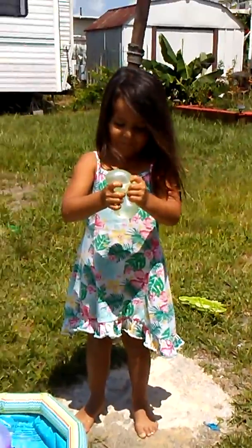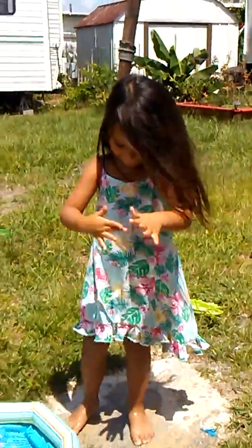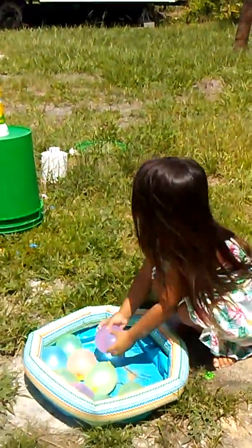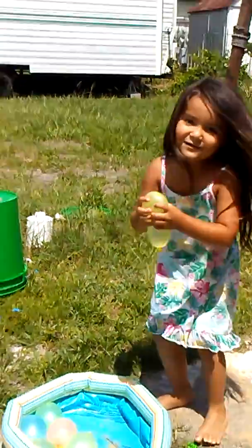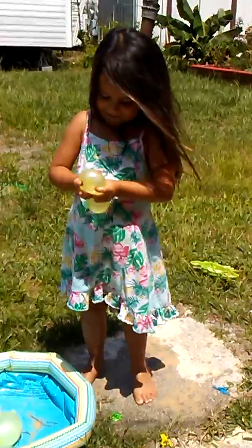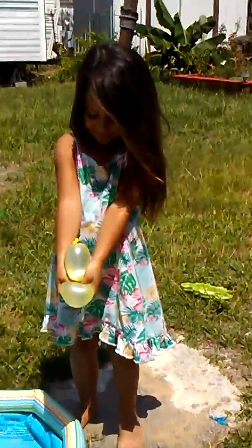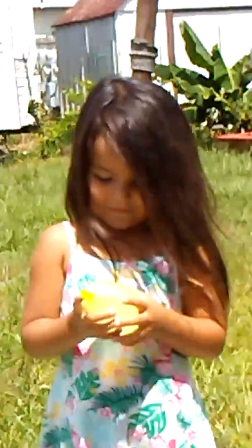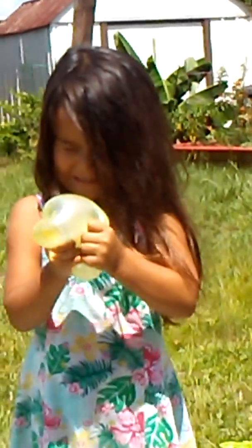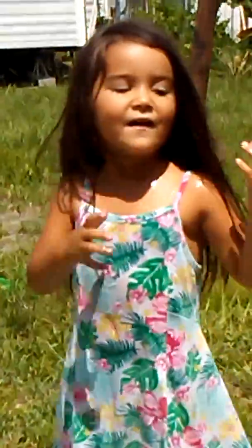This is so much fun. Can you try to hit the cup again? Yeah. Okay. Can I do this again? Try again. Can I do this again? Sure. Okay. Hello. Speaking. Okay, let's do this. Oh. Let's do this again.